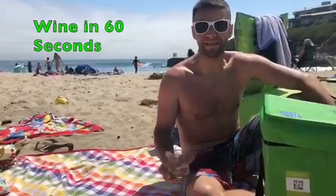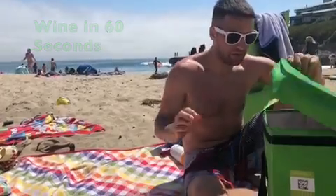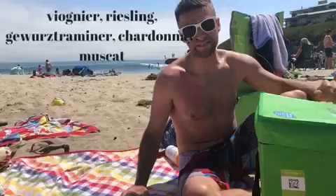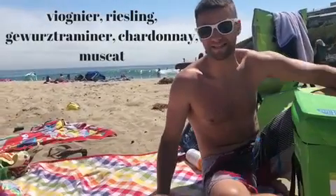Hey guys, Drunk Assam here. This is Wine in 60 Seconds. I'm at the beach in Santa Cruz sipping on a wine. It's the Hop Crush — a white blend of Vignette, Riesling, Gewurztraminer, Chardonnay, and Muscat.